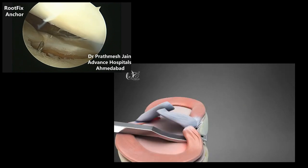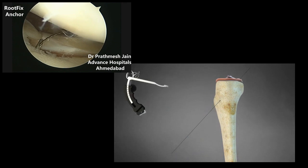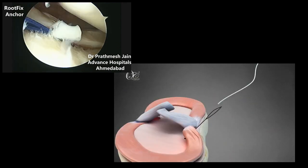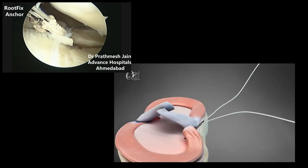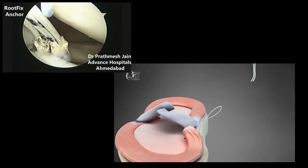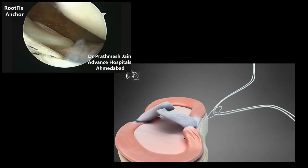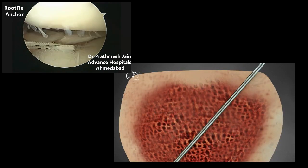The cannulated sleeve is placed for the OsteoCare crosswire. Pass the loop and fiber through suture shuttle devices. Then pass the introducer fiber through the tibial tunnel, and withdraw it from the accessory medial portal with the help of a loop and fiber.